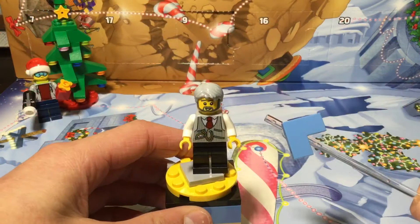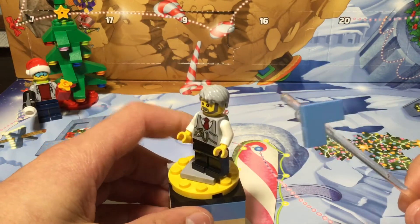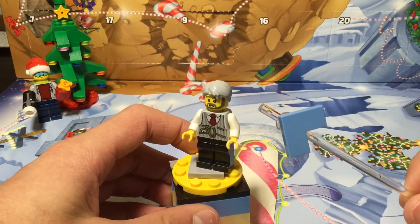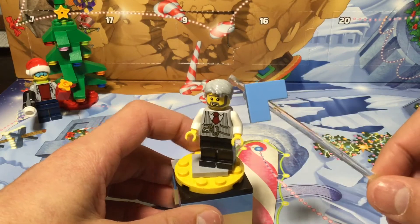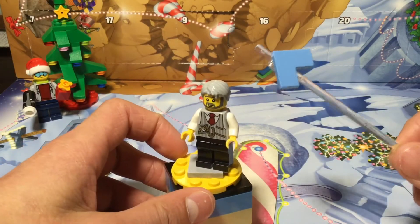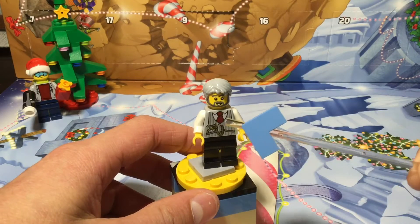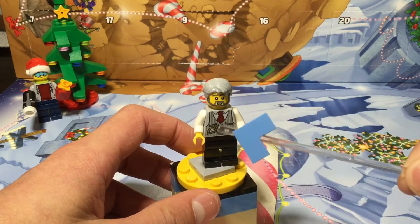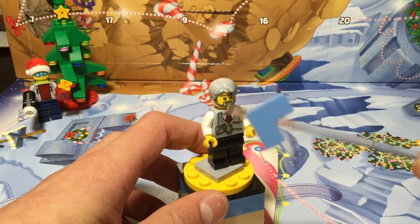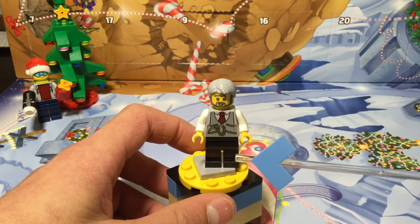First let's take a look at the minifigures. Here's the main minifigure of this set — the train conductor. He uses that really old headpiece; I think it's retired but it probably only comes in this set now. He uses that little flat hairpiece, great like the one Han Solo uses. He has a conductor torso with a stopwatch right there just to check the time when the train is supposed to ride, and he has a tie, a vest, and more printing on the back.